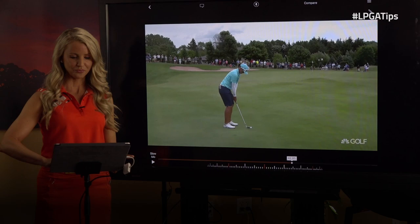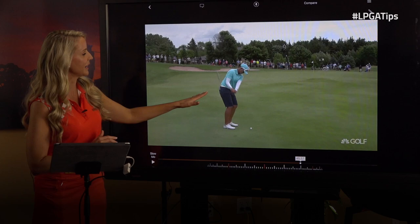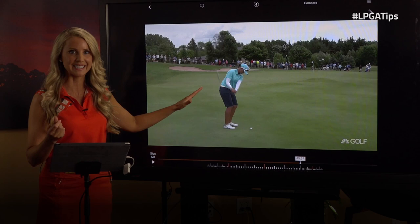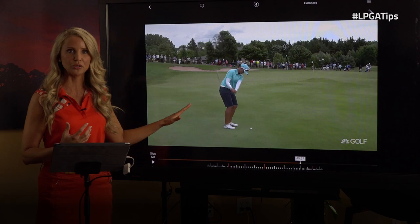Something else I want to show you is her backswing. I'm going to slow this down a little bit. We're going to stop about right here. Look at her backswing — she doesn't take it real far back, and that's how she's able to control her distance. Sometimes it's easy to take the club too far back and get too much distance, and we don't want to do that.